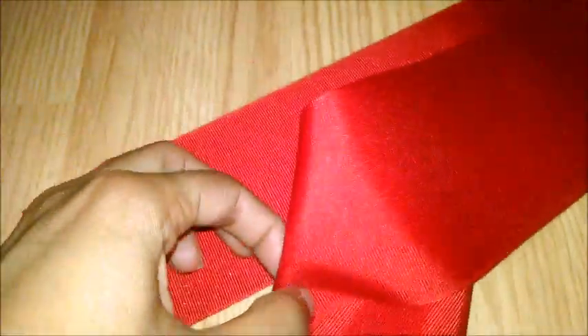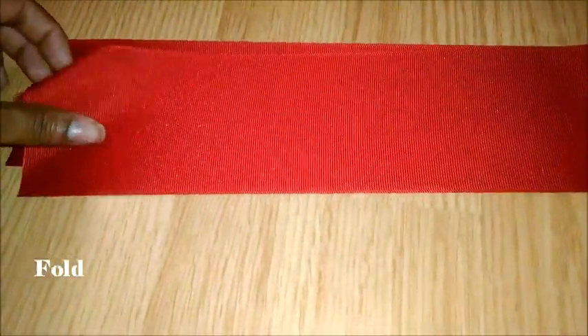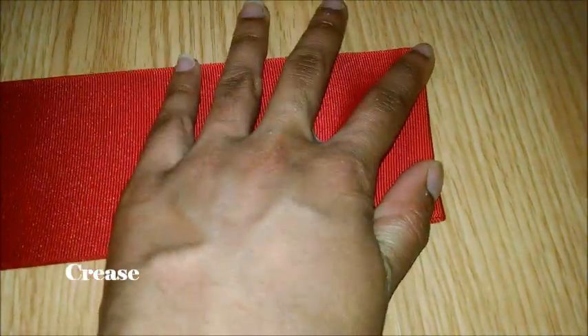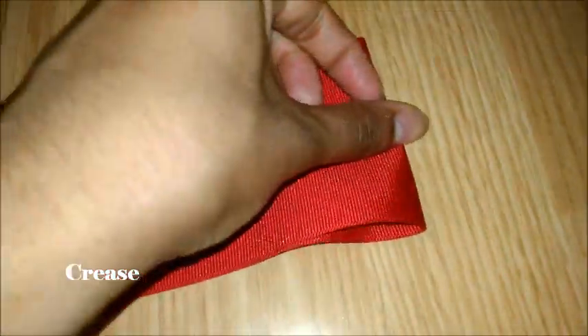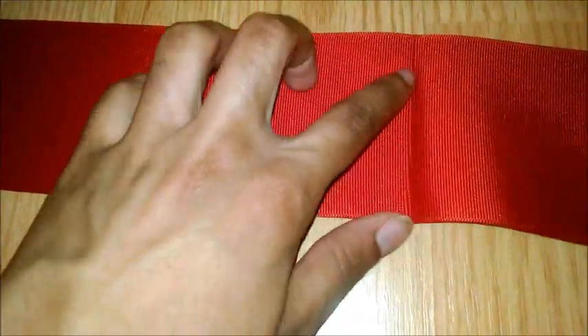Then, take the ribbon and fold it in half. After you finish folding it in half, you're going to take it and make a crease with your fingers — or you can use an iron if you feel like using one. And then, when you unfold it, it's going to have a crease, and we're going to use that later in the video.